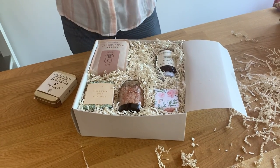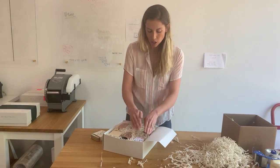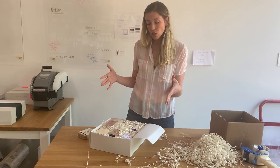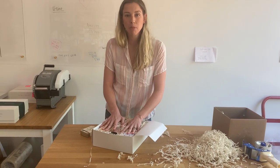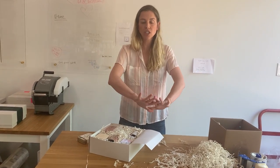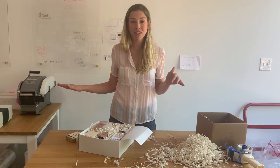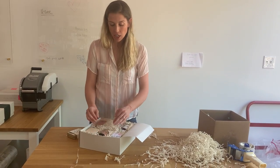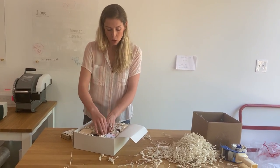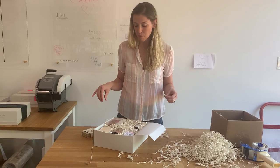Here's the thing — you're going to be annoyed by crinkle paper that's kind of sticking up and you're going to want to just push it down and fix it. But this box is packed so tightly that by the time you end up closing everything up, the sheer force of putting the lid on is going to push everything down. By the time it gets to shipping, it's going to be completely flat as a pancake. You don't want crinkle going over all your products, but you don't have to worry about crinkle being kind of up on the sides — shipping is going to take care of that itself.